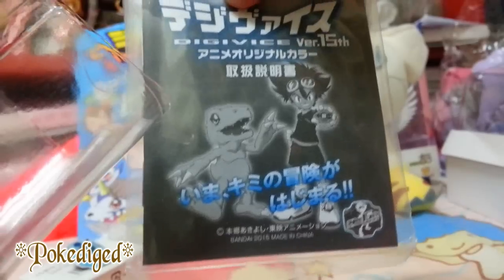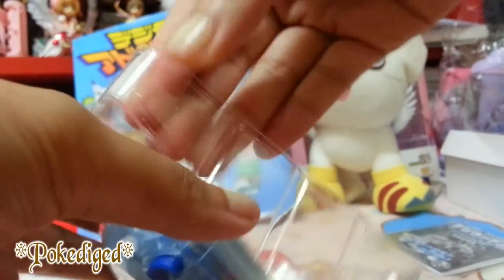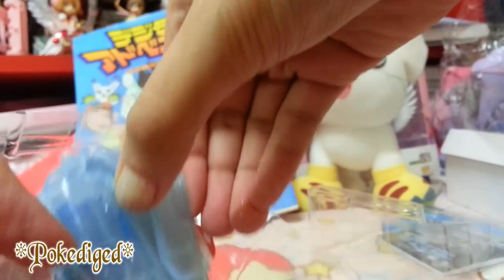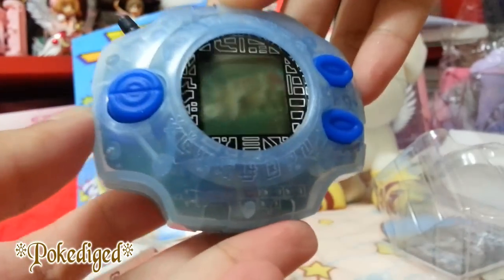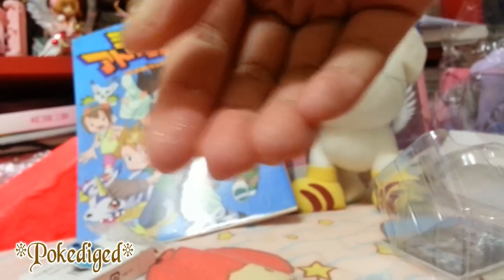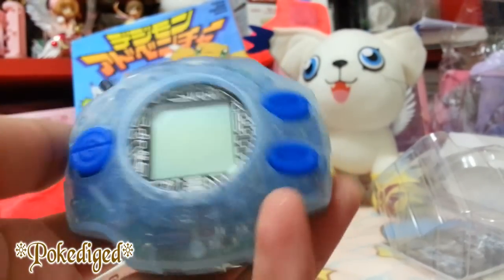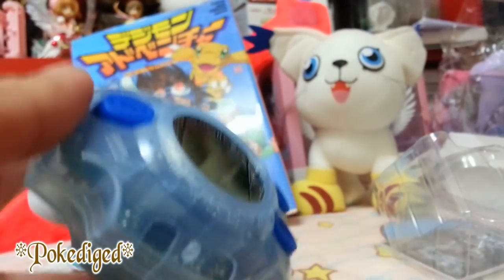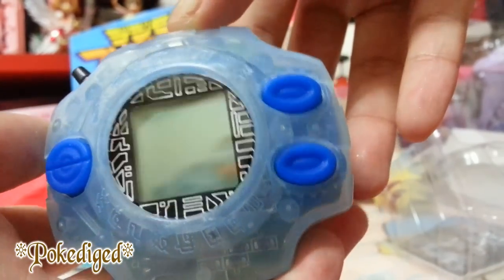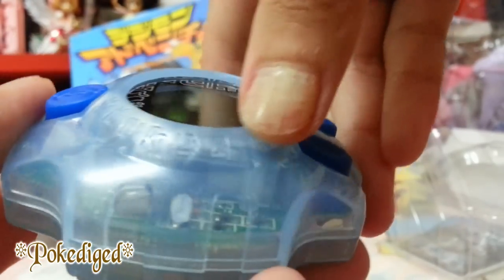Here we go — look at how gorgeous this Digivice is. We have the instruction manuals featuring Taichi and his partner Agumon. So putting that aside, let's take out the Digivice. Look at that — my very first time to hold this kind of Digivice and I just love it so much. It's so glittery when touching the gray silver parts. The light blue glass color is really straight from the anime. Let's zoom in on the details up here.